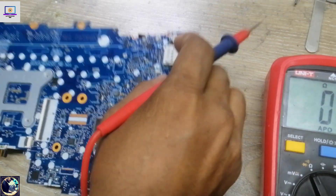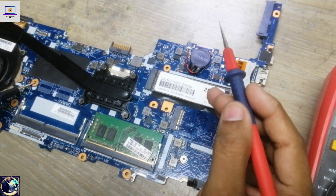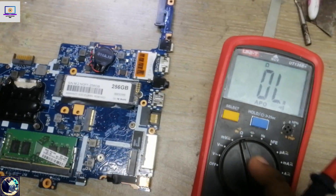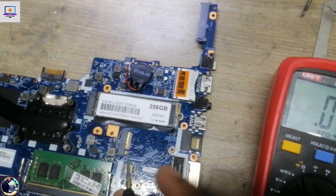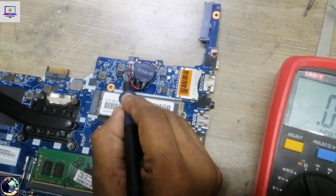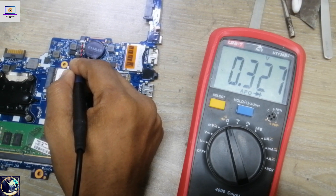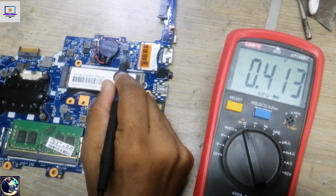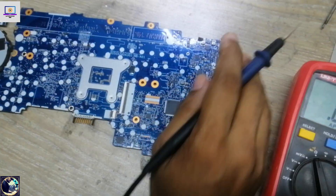Now I will check this current sensing resistor here — also clear. So this main 19-volt line is clear. Now I will check the 3-volt and 5-volt impedance. For that, I need to set my multimeter in diode mode with the red probe as ground. Touching the 3-volt line, it reads 327, which is okay — no short, this line is also clear.